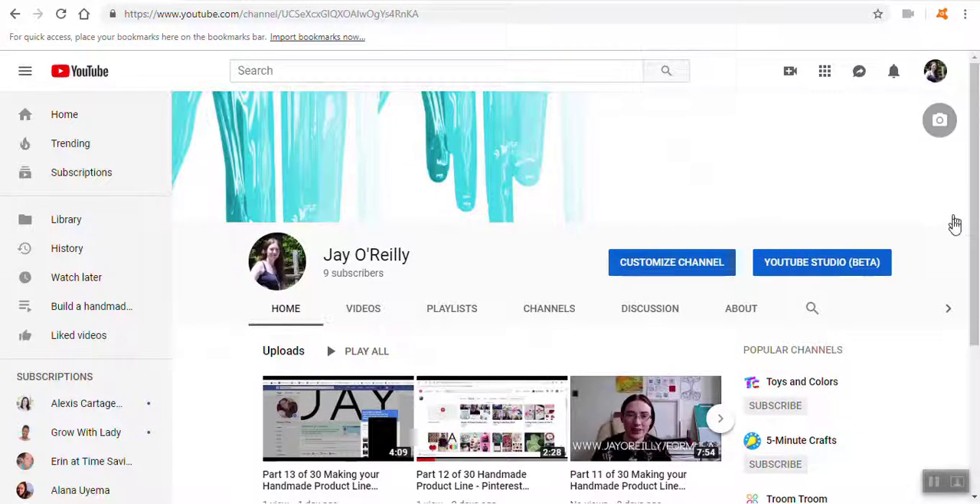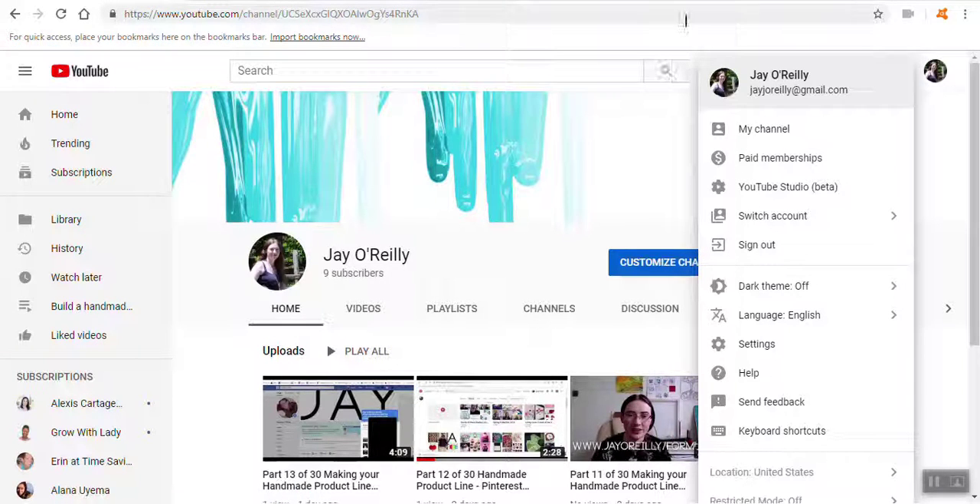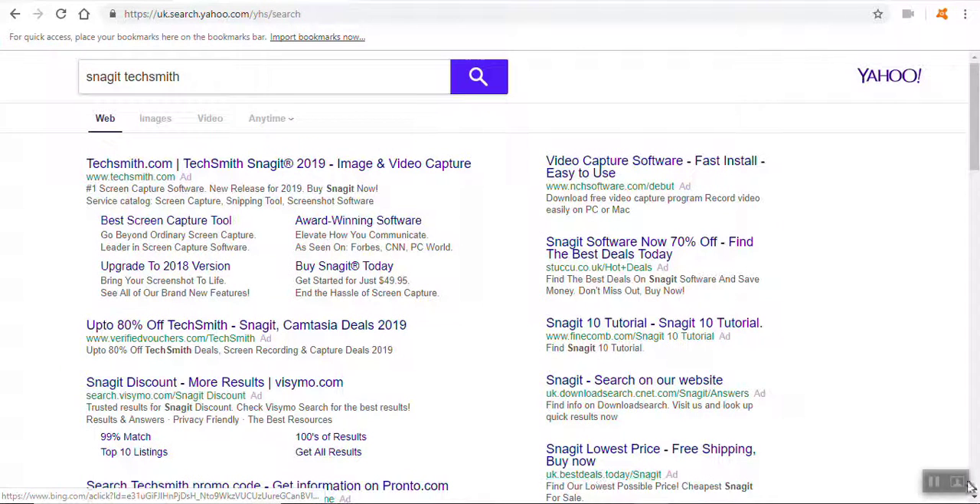Here we are on YouTube. If you click here and go to my channel, it'll take you there. If you click this little thing, you can upload a video or go live. You can customize your channel with a banner and a personal profile showing your face — that's important.